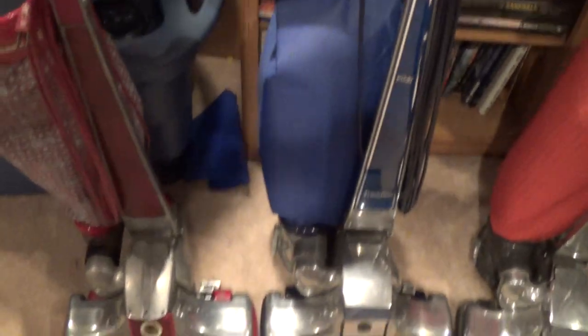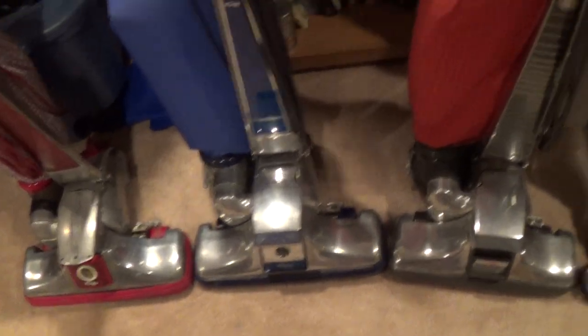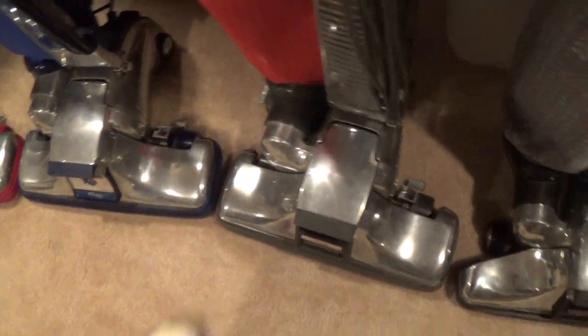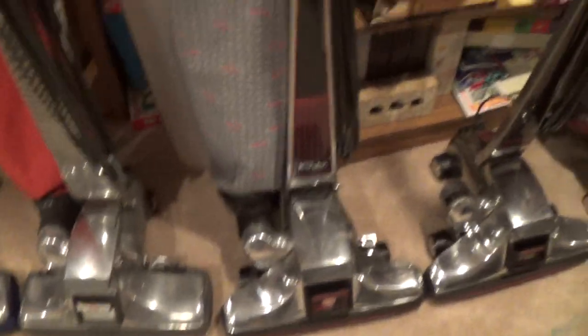Here's my Kirby Tradition — it's a really nice machine. Here's my Heritage 2 — also a really good machine. Recently the orange thing popped off, so I'll have to get that fixed.